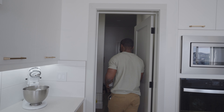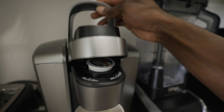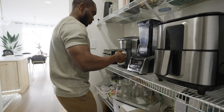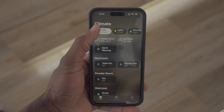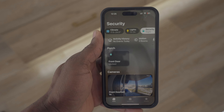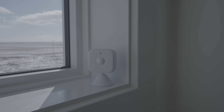Motion sensors are pretty awesome ways to automate things, like opening and closing shades based on temperature or turning lights on and off depending on how bright the room is. They can even alert you when there's motion while you're away. I'm going to test nine different sensors to find out which one is the best.